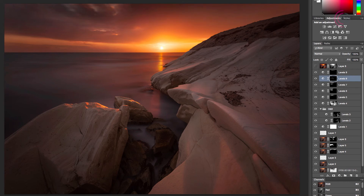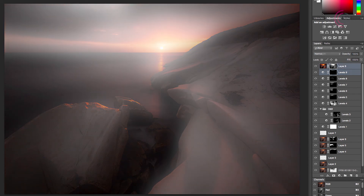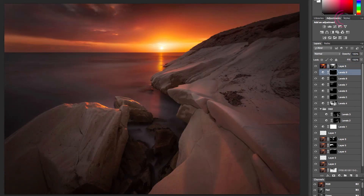The last item on the list is a subtle Orton effect, which consists of a Gaussian blur on the whole image with the blending mode changed to hard light. Then a little bit of masking is applied to accentuate the highlights a bit more. This action can be found on my website — check the description of this video for the link.